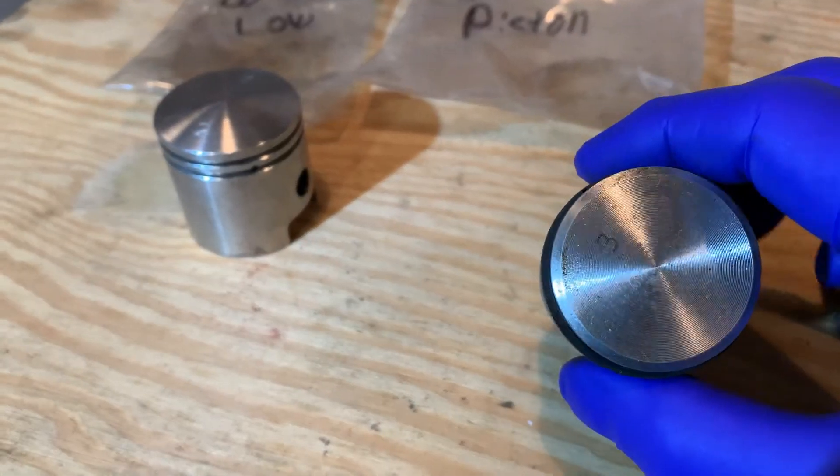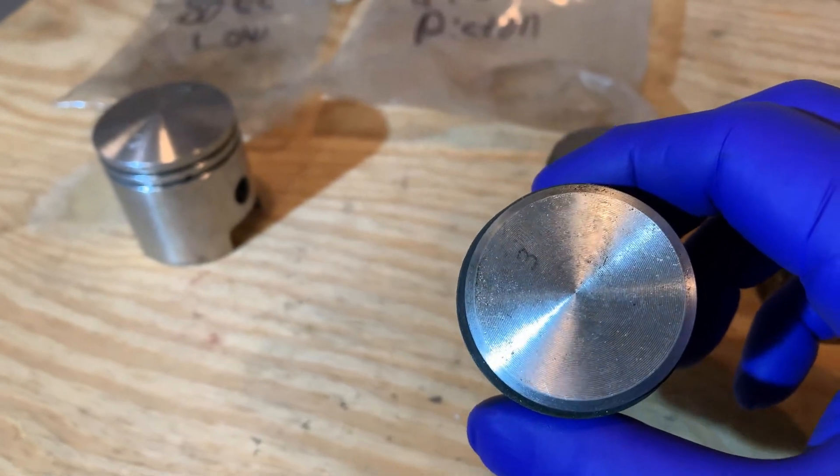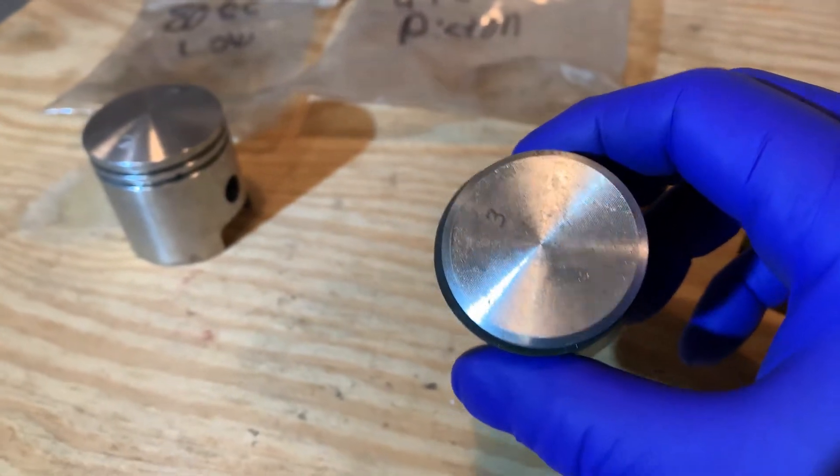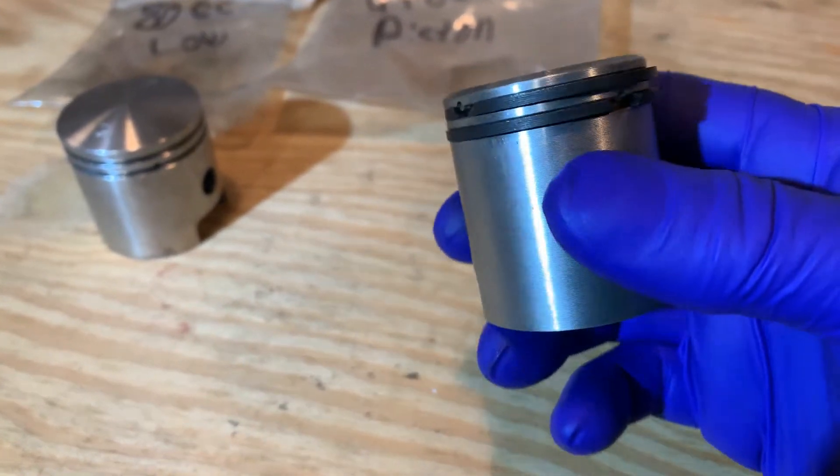Like I said, everyone's different. Some pistons come with absolutely nothing stamped on the top, so you have absolutely nothing to base it on — unless you have noticed like I have throughout the years.